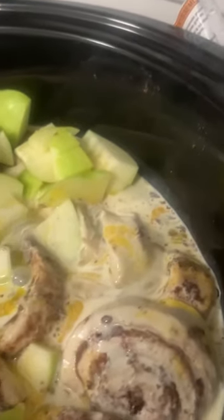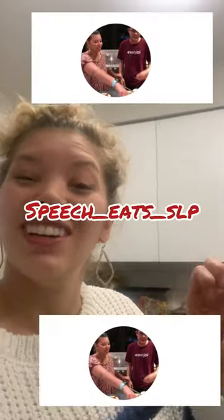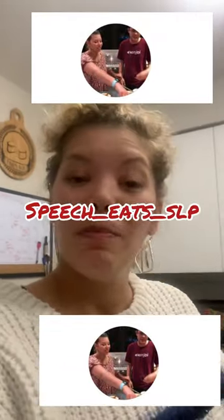My sister and sister-in-law aren't here this weekend, so I can do that. This is Speech Eats — I'm on Instagram, follow me at speech_eats_SLP. I'm a speech therapist and I think crock pot meals are a great way to get kids involved in the kitchen. Kids can take the cinnamon rolls out and put them in at the bottom, squeeze the frosting on, and pick which color apple they want. What's great about the crock pot is that kids can do it themselves by putting the ingredients in. This is just a great fall and holiday treat, and we're doing it tonight for the bachelorette.